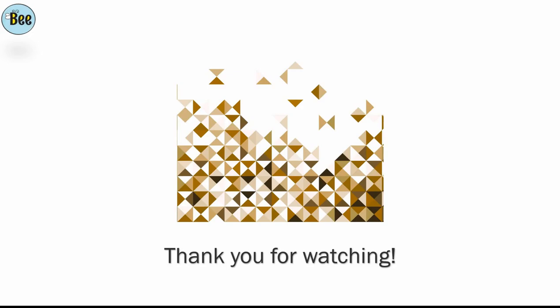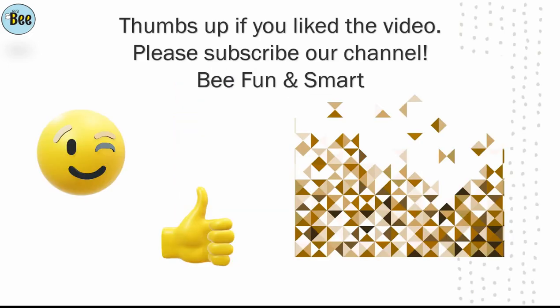Thank you for watching. Thumbs up if you liked the video. Please subscribe to our channel. Be fun and smart.